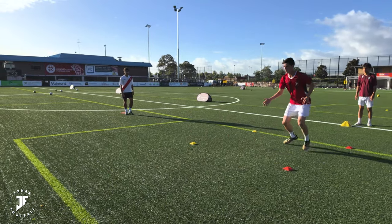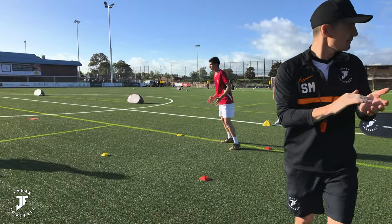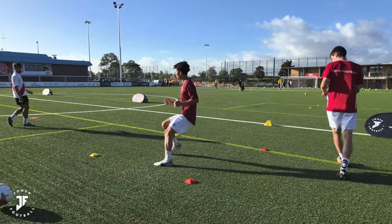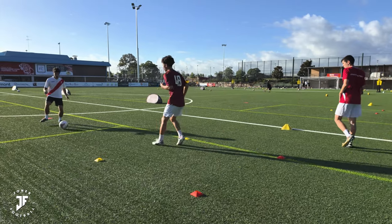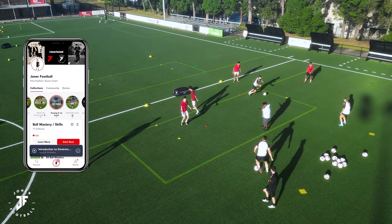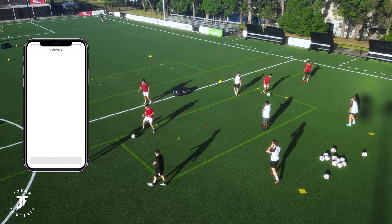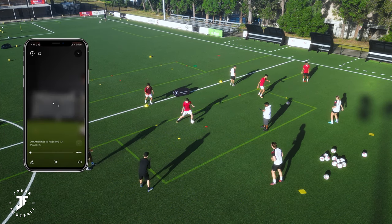One, two, three. Touch. Play. Jack, follow the ball. One, two, three. Come on, move your feet. Good. Set. Set. Fire it. Good. Back foot. One, two. Play his left foot now, Doddy. Play. Good, come on, move the ball.